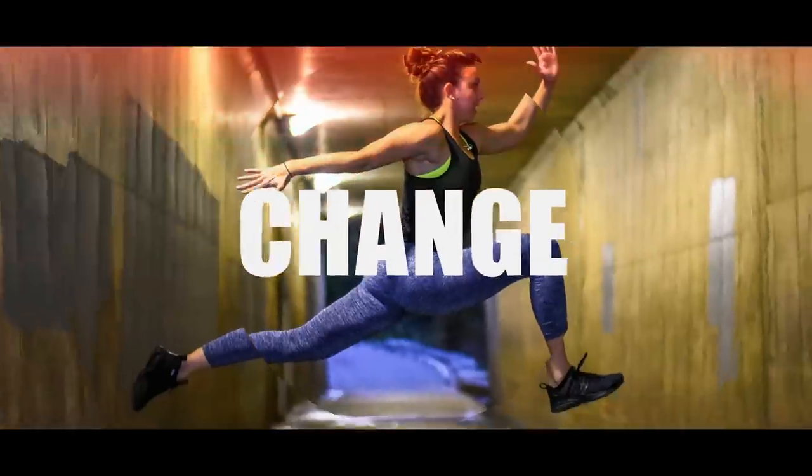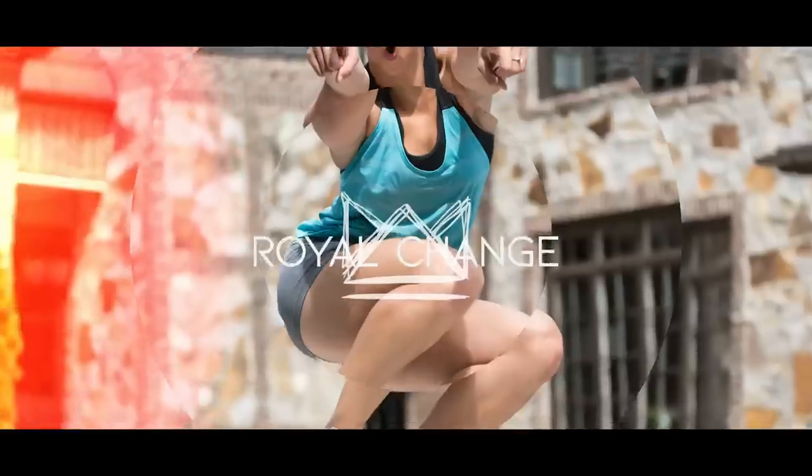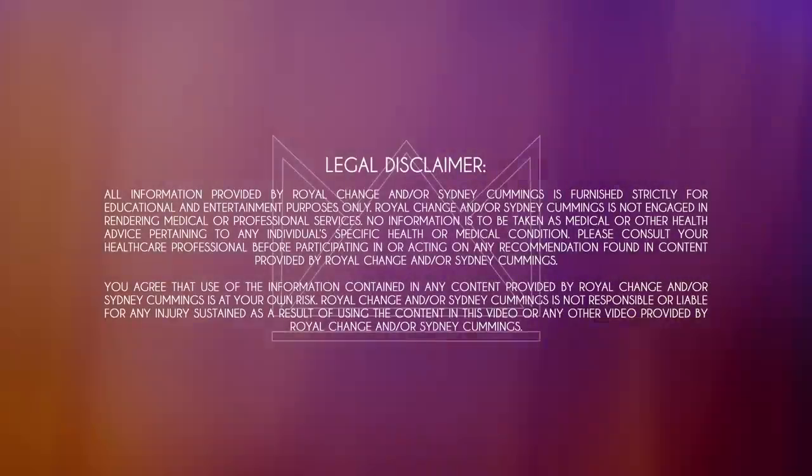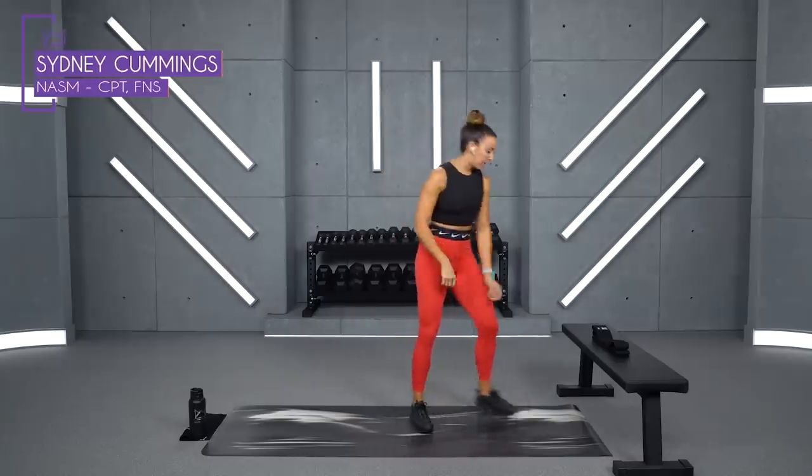What's up guys? It's Sydney and this is your 45-minute legs workout. So grab your dumbbells and your glute resistance bands if you have them and let's get started.